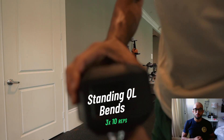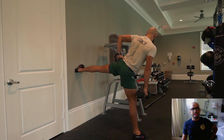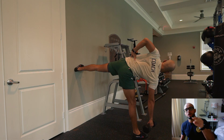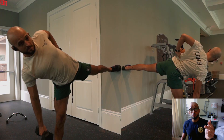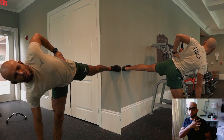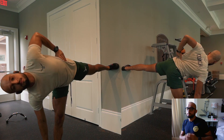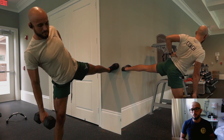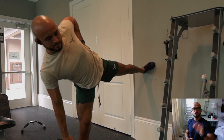Another banger: the QL bends — quadratus lumborum bends. Ben likes the standing split stance side bend; I like to drive the foot into the wall. It takes a little flexibility, but you activate the glutes, glute meds, QLs, and obliques all at once. The angle of your shoulder will dictate whether you're hitting more oblique or more QL, or both. It's time under tension — slow it down. The target is around 25% of body weight, 10 reps on the left, 10 reps on the right, three rounds — go at a weight you can do properly.